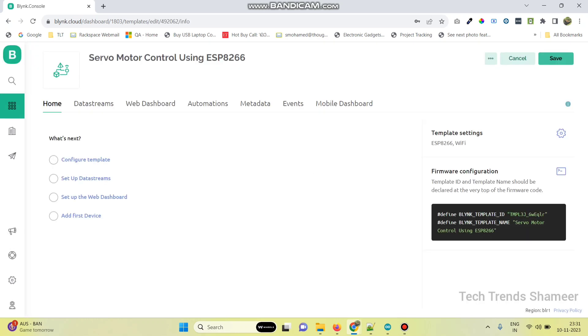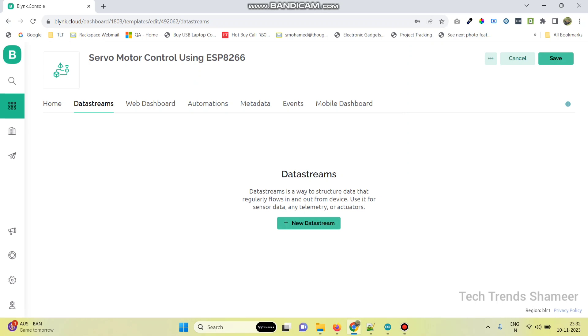Now go to data streams. In this project, we are using two servo motors. For that, we need four data streams. Two data streams are for the sliders and another two for the gauge output. The gauge outputs are optional — we can ignore those also.